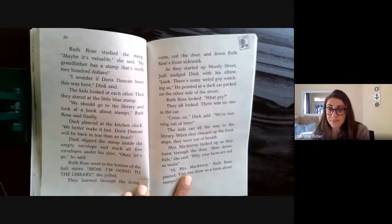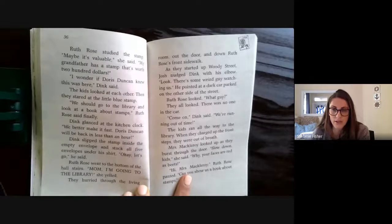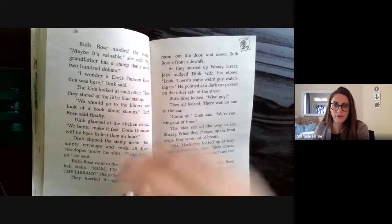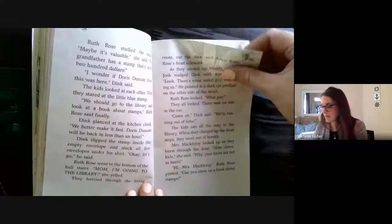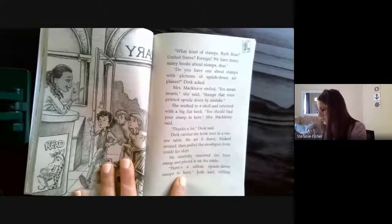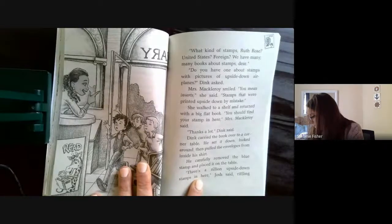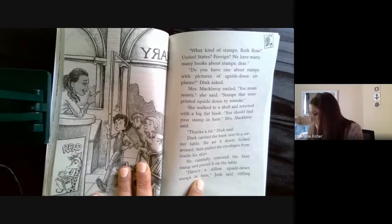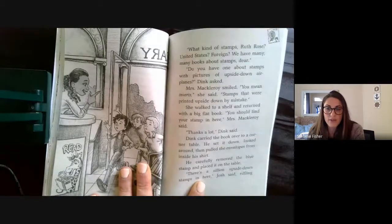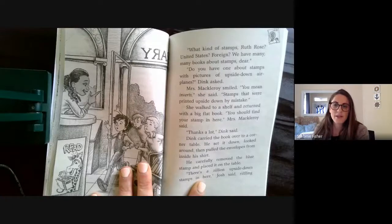"Come on," Dink said. "We're running out of time." The kids ran all the way to the library. When they charged up the front steps, they were out of breath. Mrs. MacLeroy looked up as they burst through the door. "Slow down, kids," she said. "Why, your faces are red as beets!" "Hi, Miss MacLeroy," Ruth Rose panted. "Can you show us a book about stamps?" "What kind of stamps — United States, foreign? We have many books about stamps, dear." "Do you have one about stamps with pictures of upside-down airplanes?" Dink asked. Miss MacLeroy smiled. "You mean inverts?" she said. "Stamps that were printed upside down by mistake." She walked to a shelf and returned with a big flat book. "You should find your stamp in here," Miss MacLeroy said.